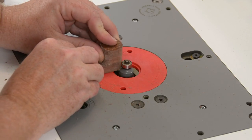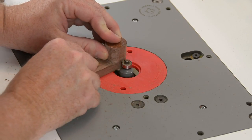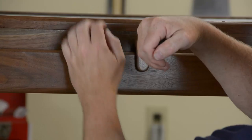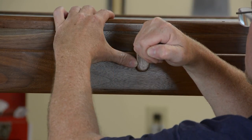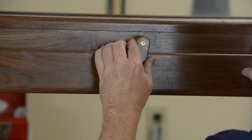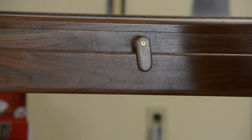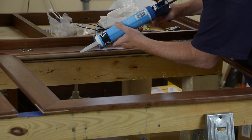The door catches are made out of scrap stock and get a roundover on all surfaces so they're comfortable in the hand. I don't like doing stuff this small on a router table, but it beats doing it with a hand router. Once they're sanded smooth and finished, they get installed with a single screw right in the middle of the door. How tight you screw in that screw determines how tight the latch is.